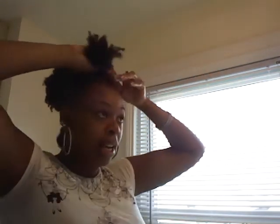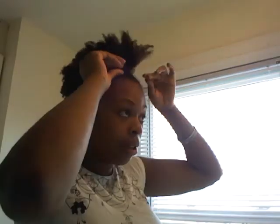Now with the front, all you're going to do is take it, twist it like one time, push it back, and secure it with a bobby pin. I'm trying to find a black one — I have a lot of colors here — but I don't have a black one, so we're just going to go with this green one. You're not going to be able to see it anyway. So I'm just going to secure that bang part back with the pin.